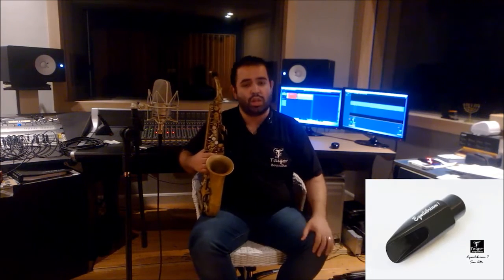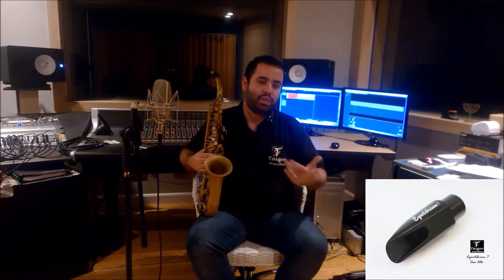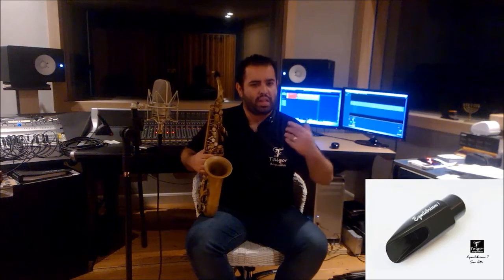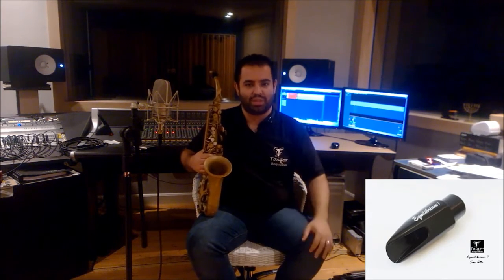Stay tuned on our website www.boquilhasTiger.com.br, on our Facebook pages — the Boquilhas Tiger page and my page Veicalisto Sax — and soon we'll have more news about the mouthpieces, reviews, more products, and certainly you will achieve your goals. Just remembering that all our products are of great quality, but it depends on you, on your seriousness, your study, your dedication to this wonderful instrument. With your dedication, your effort, and of course, acquiring a Tiger mouthpiece, I'm sure you will achieve the result you've been longing for. Cheers, folks!